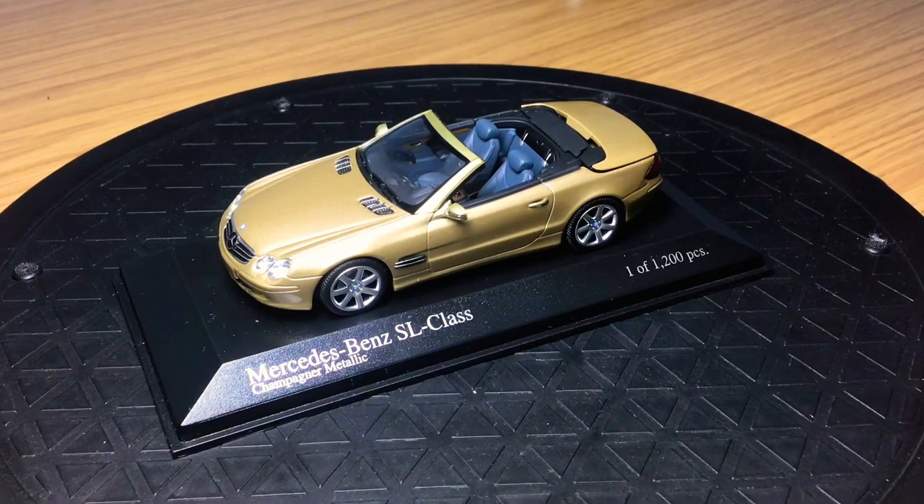This one is a unique piece in my 1:43 scale model car collection because it's an opening model. What I mean by that is you can retract the roof into the boot, and you can also put the roof up and attach it onto the windscreen, which I'll show you later on. It does come with instructions for that.